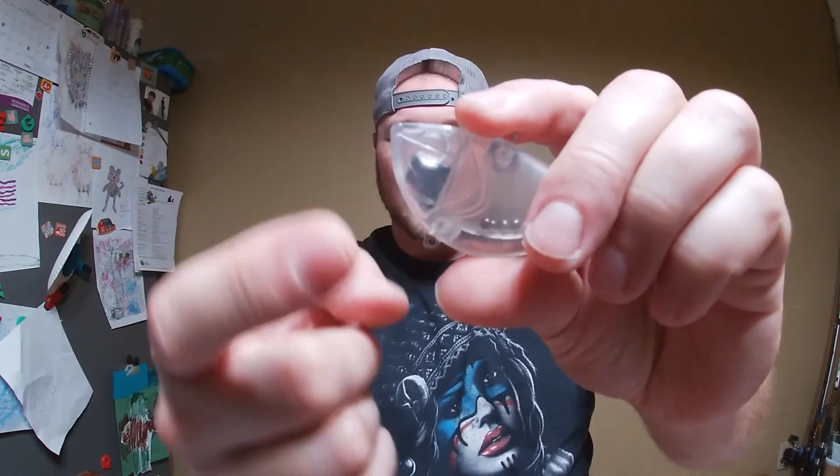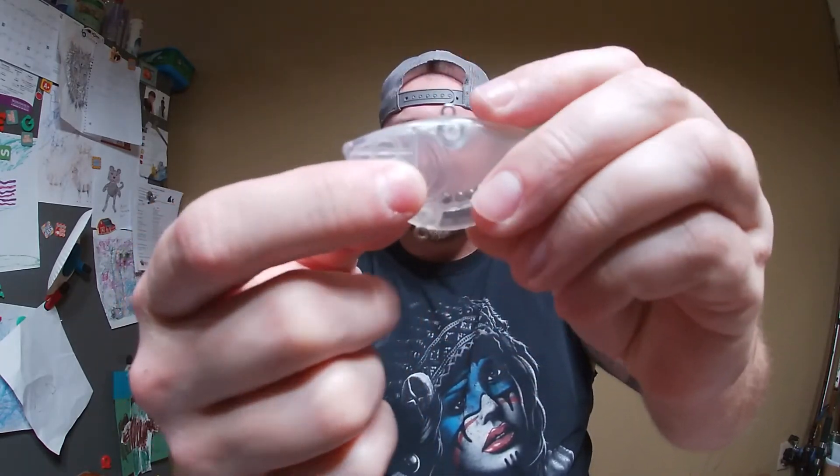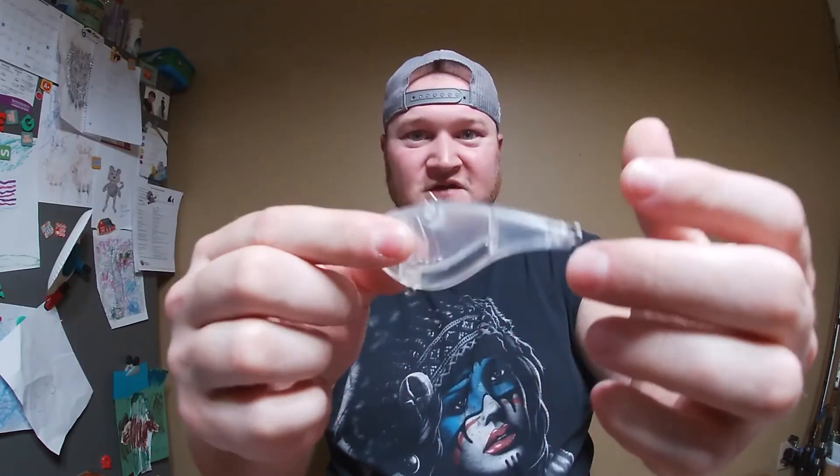Couldn't pass up the big body lipless either. Nice weight distribution in the belly and head, and it has rattles — this thing is going to give off some awesome action. It's pretty heavy so it's going to get down there and kick and do its thing like a lipless does. I'm hoping a pike is going to smack one of these too. That is the unboxing!